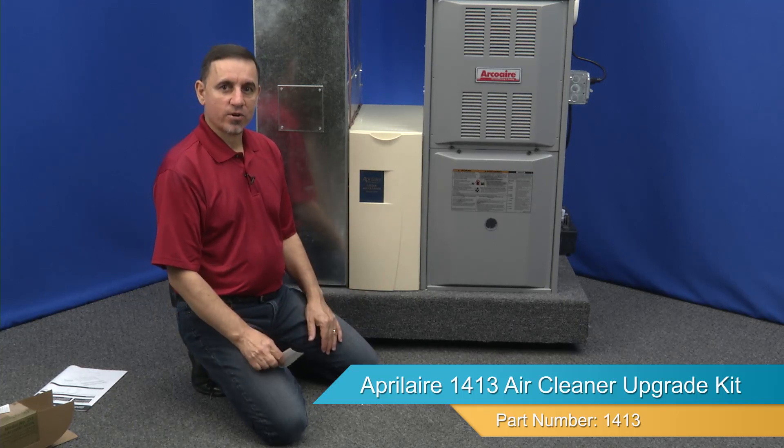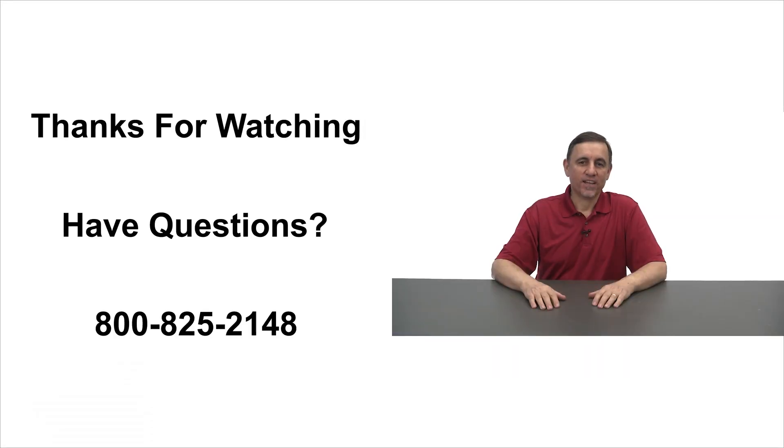And that's it — that's how you upgrade your air cleaner. I'm your host Jay. Thank you for watching. For additional help or questions, please feel free to contact us.